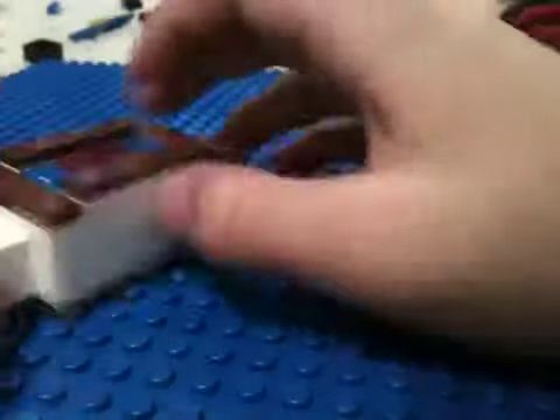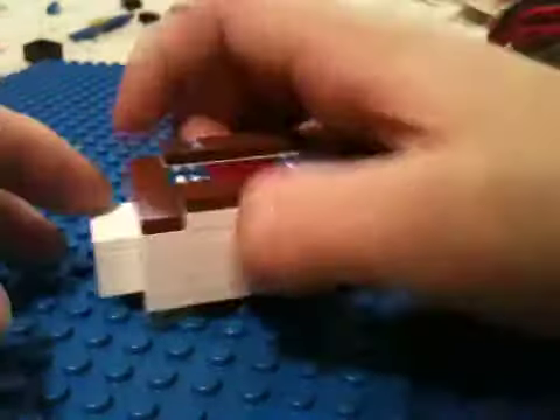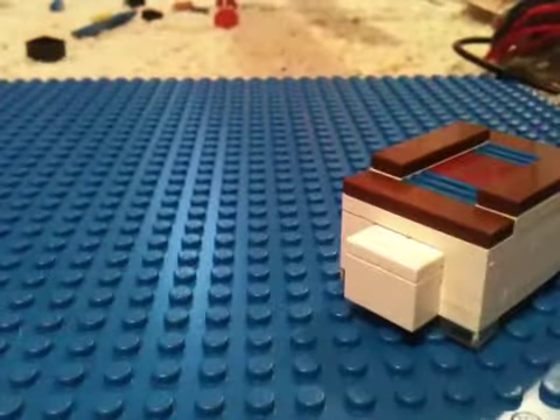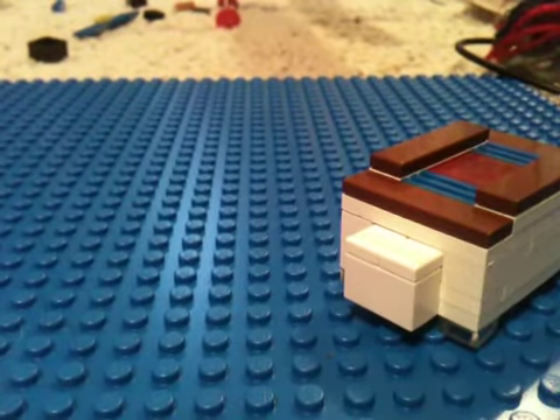So that's how you make a small, simple Lego puzzle box — my own. Did not take off anyone else's videos. Bye.